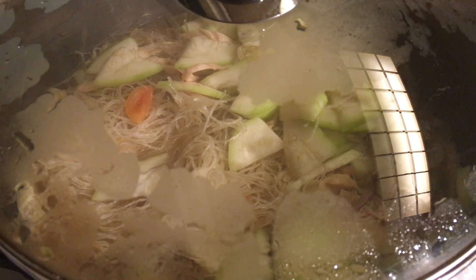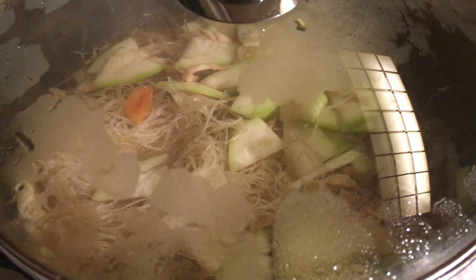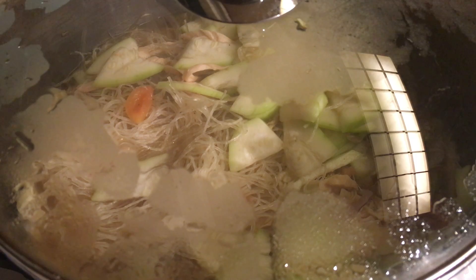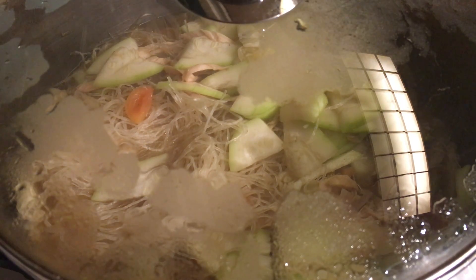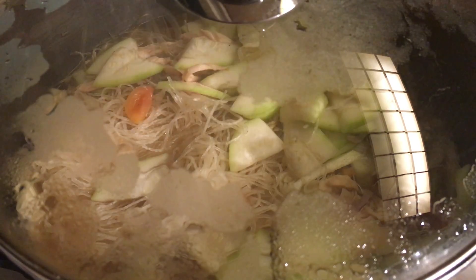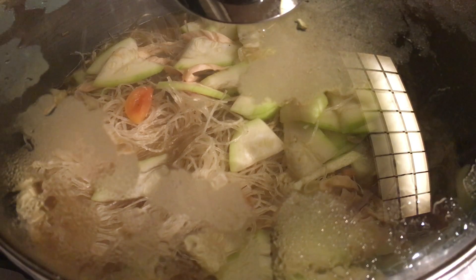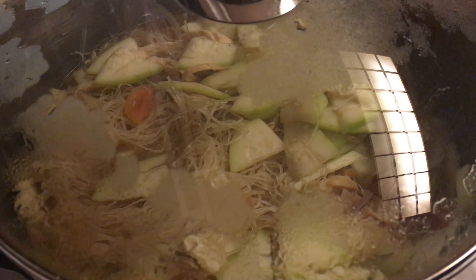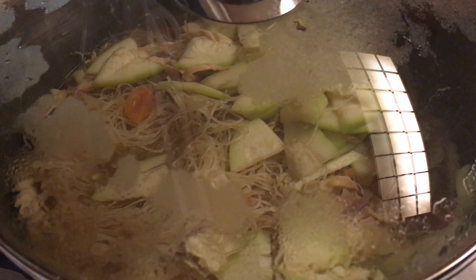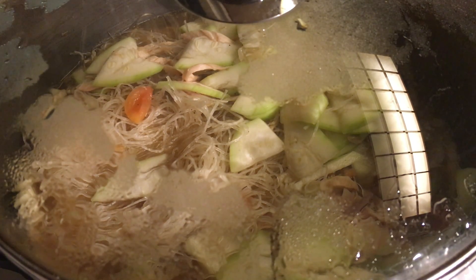Hope you guys are enjoying my video. To my co-workers who might be watching and subscribing to my channel — I will bring this tomorrow so we can have some lunch. I'm making a lot because we're only three people in the house.